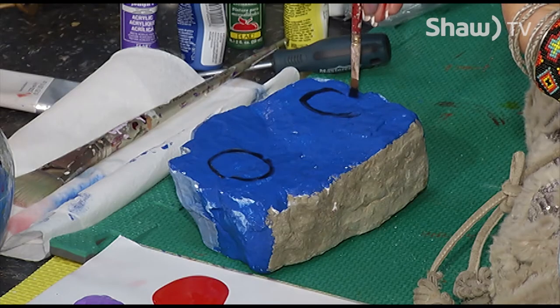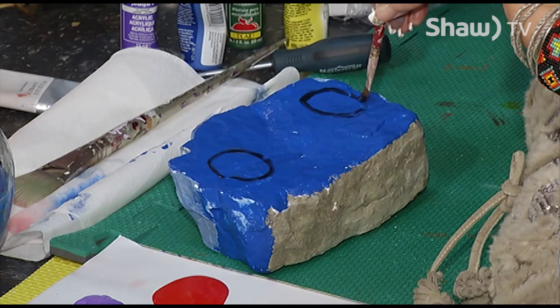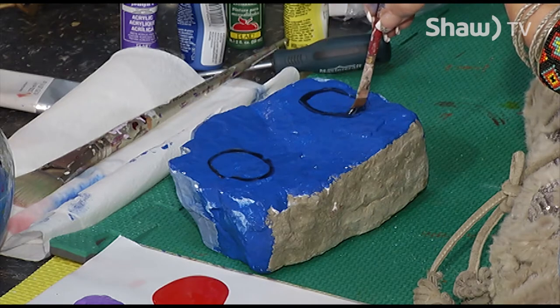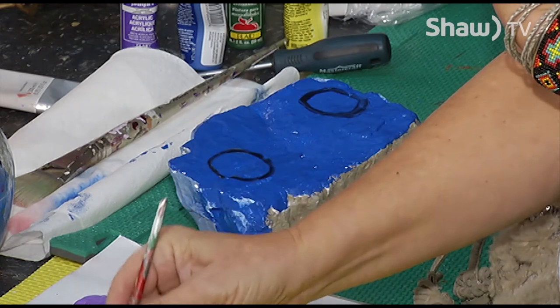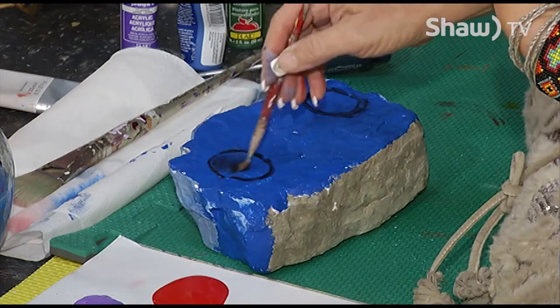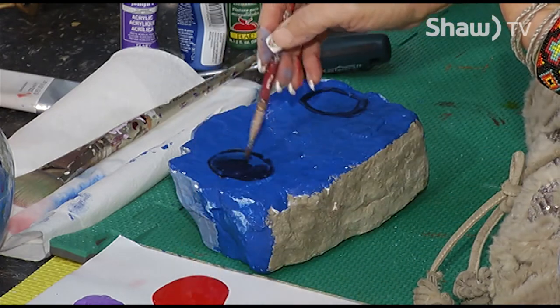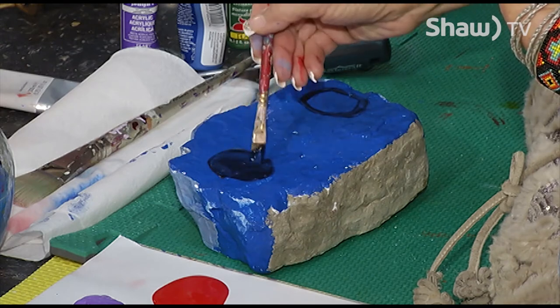Something that I do with acrylic paints is I use a blow dryer to dry it faster than natural drying. So if you're in a hurry and you want to dry it, just blow dry it. It'll get tacky enough that it'll work just fine. So I'm going to make these windows just kind of dark with this paint.